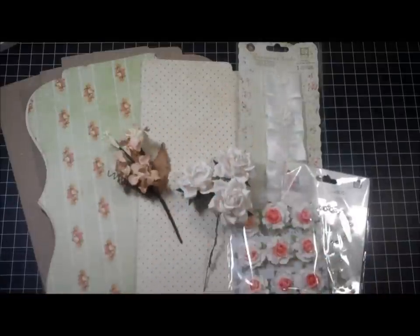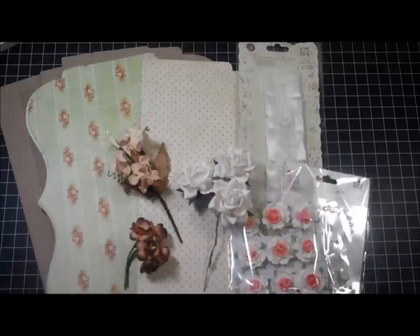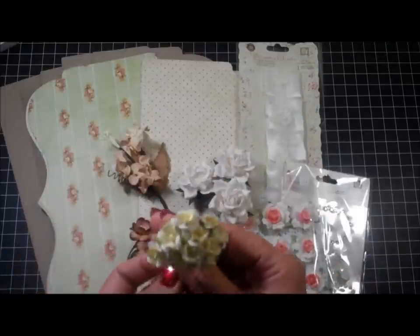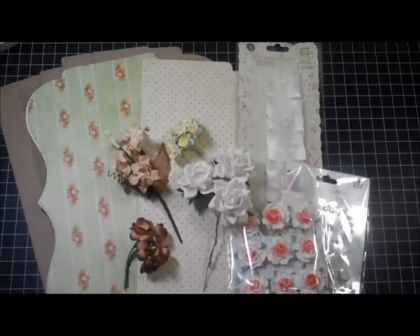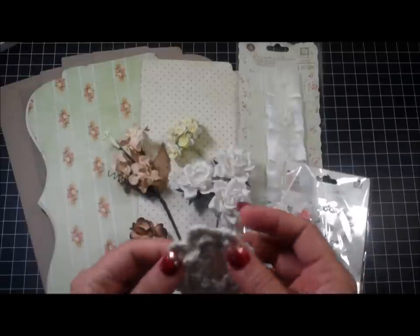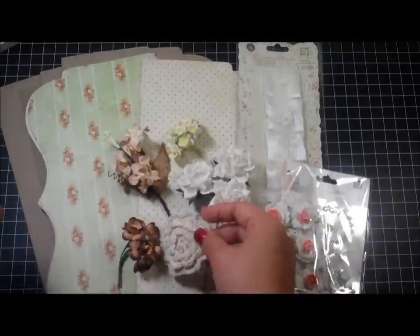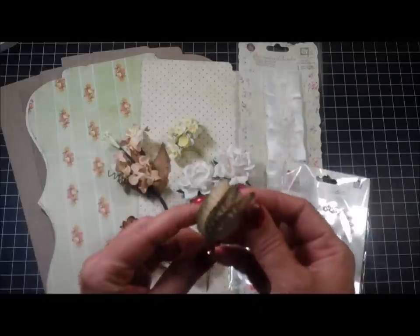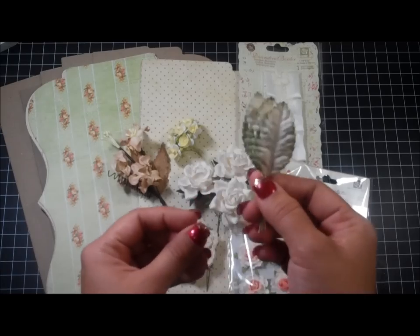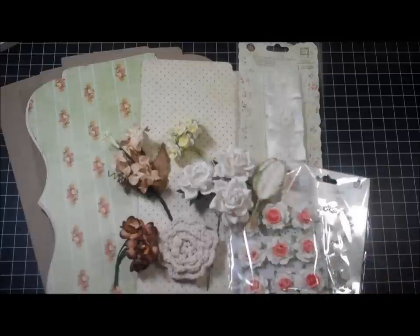You'll also receive some cherry blossoms in the brown color, and some — I think these are S10 or S15 flowers in yellow. Then you also receive one of these crocheted flowers — I got these from Etsy — and then some of these super pretty leaves, I think five of them, from Iron Roses. I love how they're such a soft color, so I thought they would go perfectly with this set.